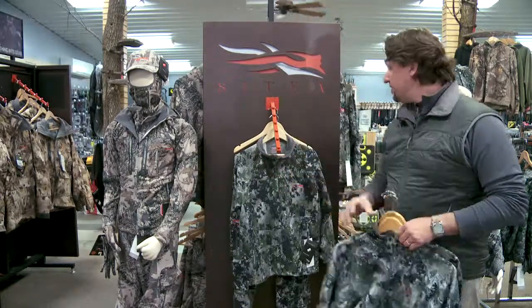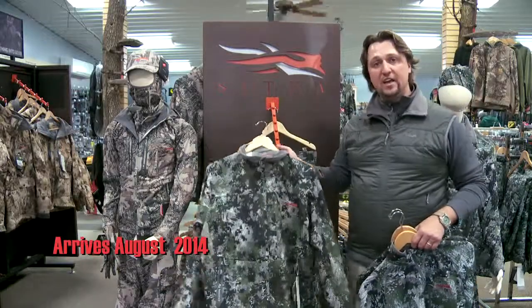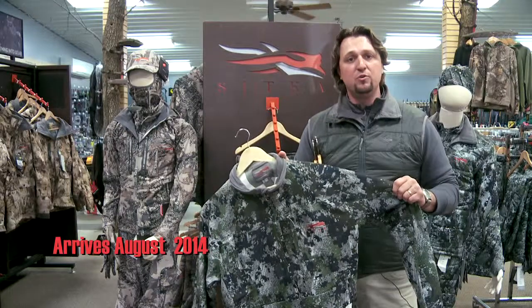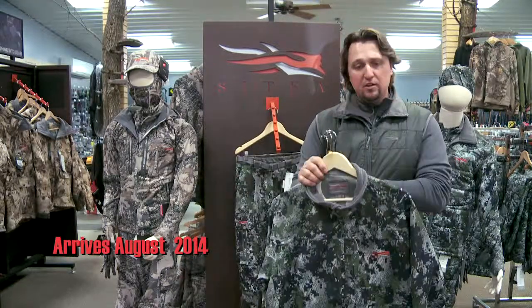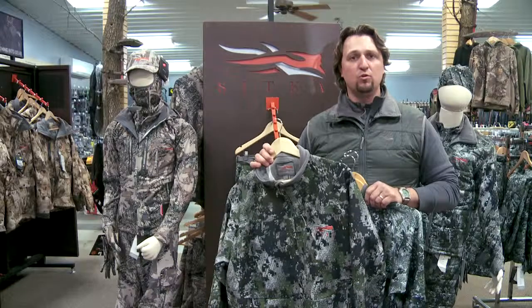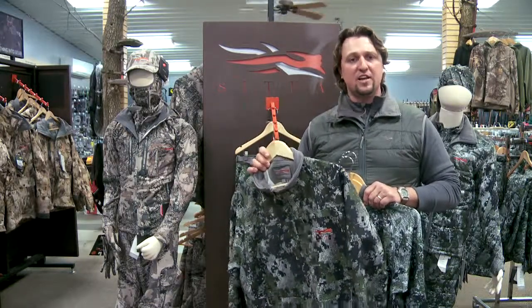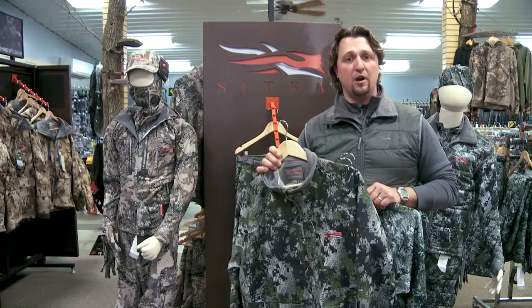Finally, to top that all off, our early season whitetail jacket. This is a really nice soft shell material, got a lot of stretch to it, going to give me a lot of movement in the tree stand, and a little bit of wind resistance. So if I'm on a cooler day, I might even throw this on for that last hour of my sit, just to stay nice and comfortable during the coldest part of my hunt.